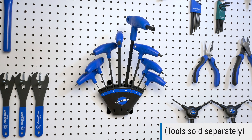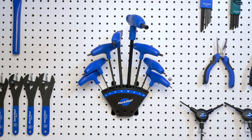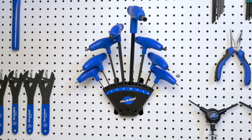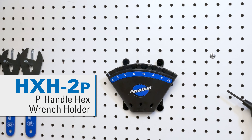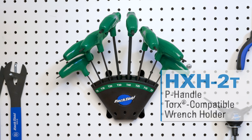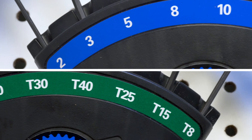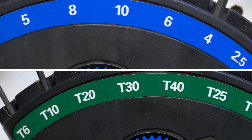The Park Tool HX-H2 is a durable tool holder for Park Tool P-handled wrench sets. The HX-H2 is available in two versions: the HX-H2P for metric hex wrenches, or the HX-H2T for Torx-compatible wrenches, each featuring clear labeling for quick and easy identification of each wrench size.